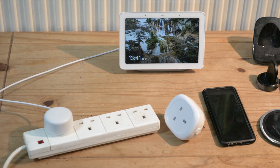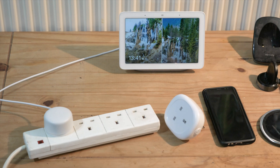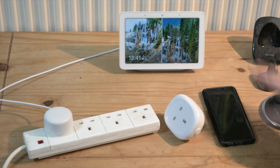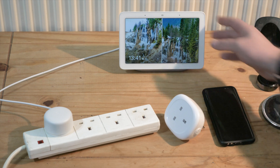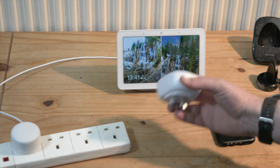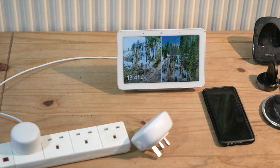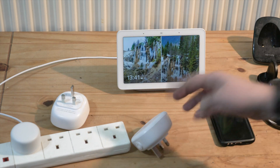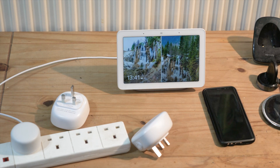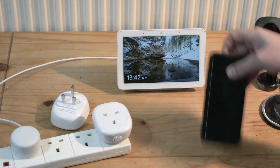I'm going to set up a smart plug with the Google Home Hub and the Tuya Smart app. I have a couple of backplugs which I got quite cheaply at £23 for the pair. Let's see how easy — or hard — it is to set this up. First, I'm going to plug them into a socket.